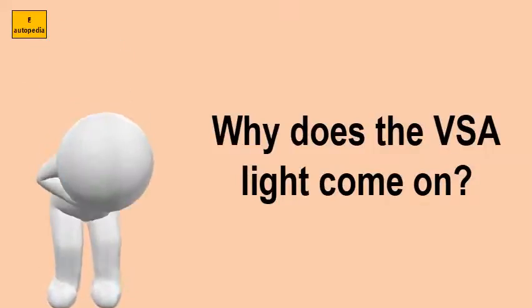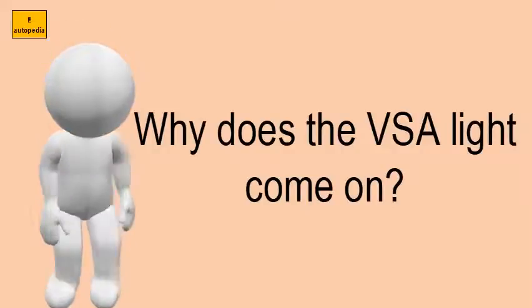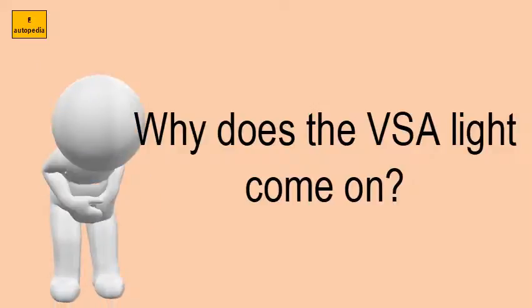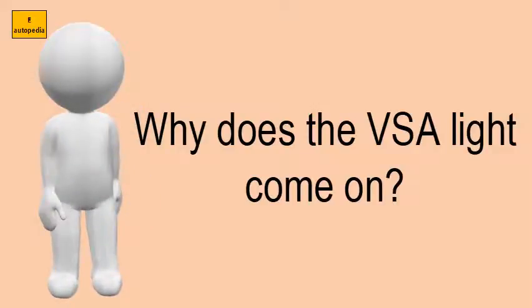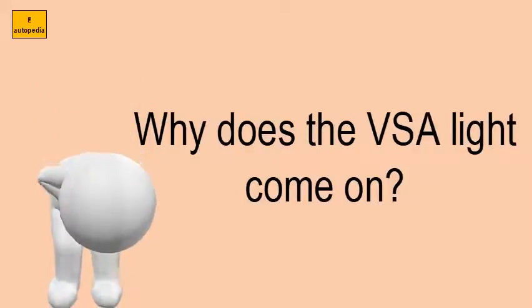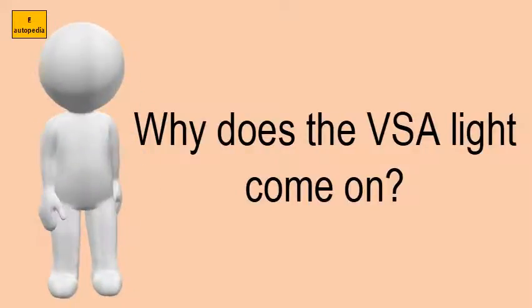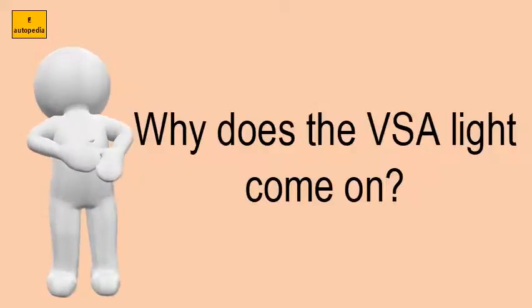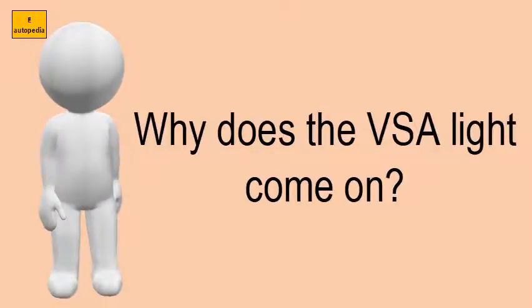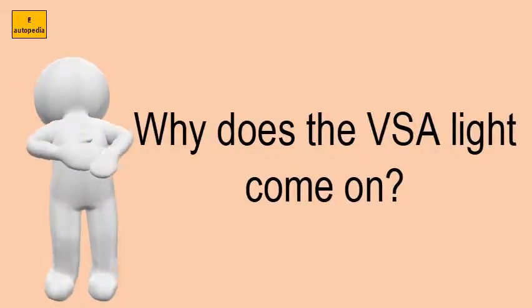Why does the VSA light come on? Without VSA, your car will have normal braking and cornering ability, but it will not have VSA traction and stability enhancement. This switch is under the left vent. Press it to turn the vehicle stability assist on and off. When VSA is off, the VSA activation indicator light comes on as a reminder.